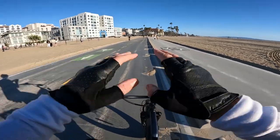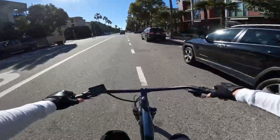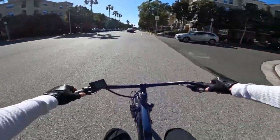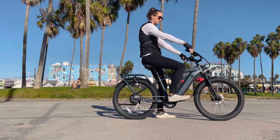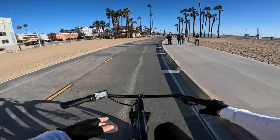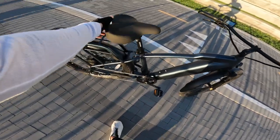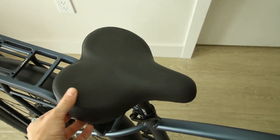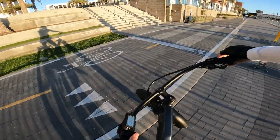The very first thing I noticed getting on this bike is how comfortable the riding position is. After about a mile on the Cafe Cruiser, this thing is comfortable. I love the riding position. The sweptback handlebars are awesome, and the seat on this bike is extremely comfortable — the seat is everything on this bike. I don't know if it's some sort of memory foam or something, but it just has so much squish to it, and it's so wide. It makes a huge difference.